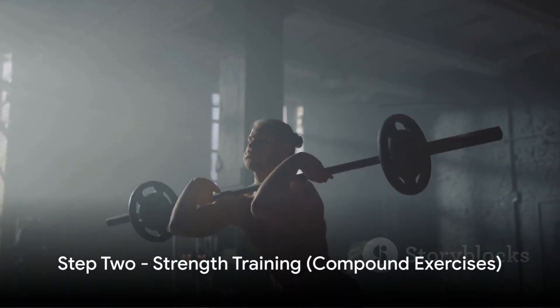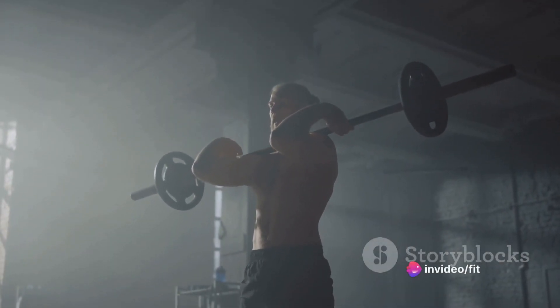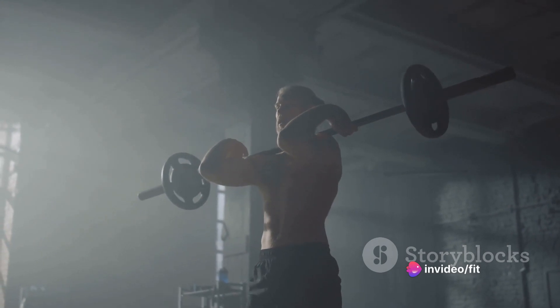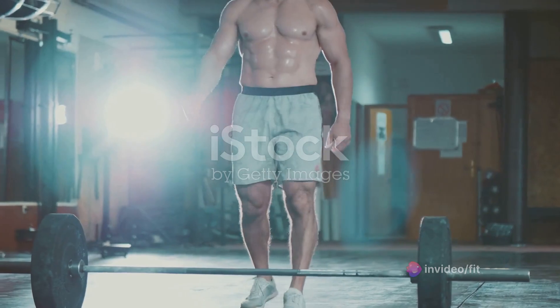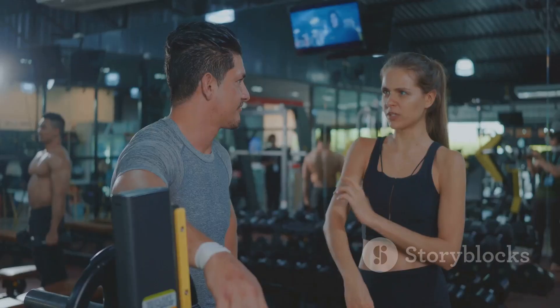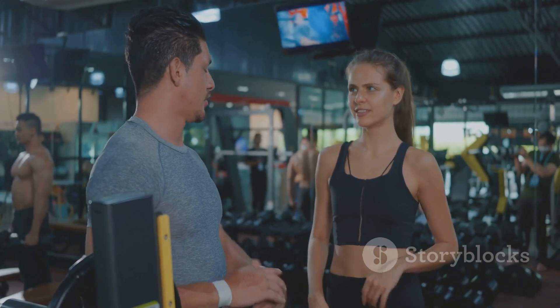Step 2. It's time to take on strength training. Visualize beginning with compound exercises, which work multiple muscle groups at once. Think squats, deadlifts, bench presses, and rows. Aim for three sets of 10 repetitions each, with a minute rest between each set.